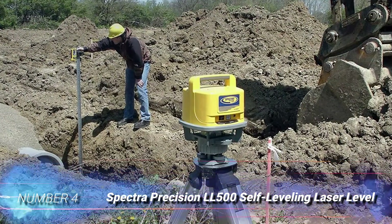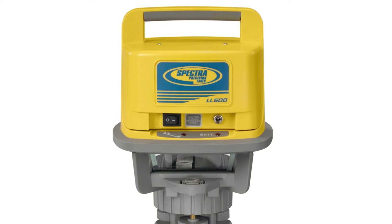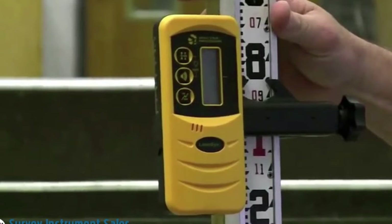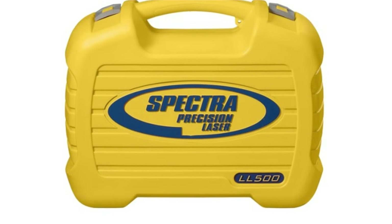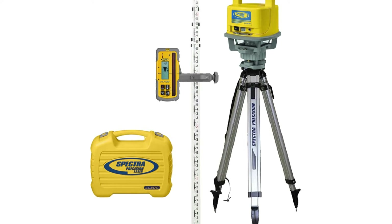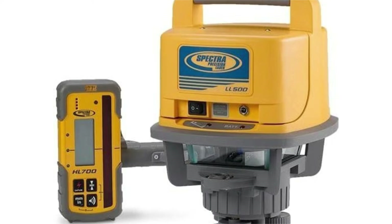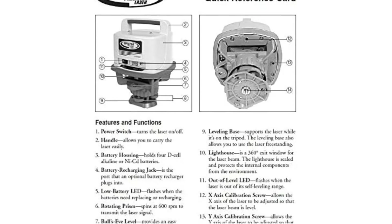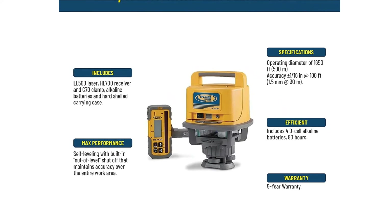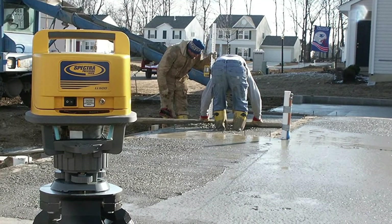Number 4: Spectra Precision LL500 Self-Leveling Laser Level. With accuracy of 1/16 inch at 100 feet and a range of 2,600 feet, the Spectra Precision LL500 is ideal for large construction and landscaping projects, and arguably the best outdoor laser level currently available. One special feature it offers is temperature compensation, so it maintains precision in all weather. This is a tough unit, with dust and water protection to IP66 and drop-testing to 3 feet on concrete or 5 feet if tipped from a tripod. It is self-leveling, with a warning LED and auto shut-off if it exceeds 5 degrees out of level. A visible spotting beam helps target the laser receiver for faster one-person setups.